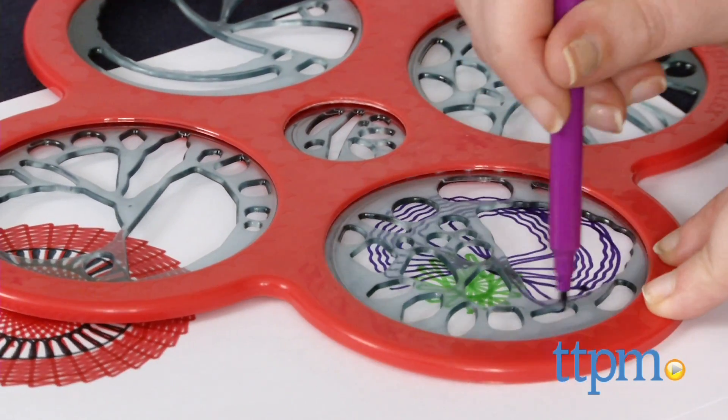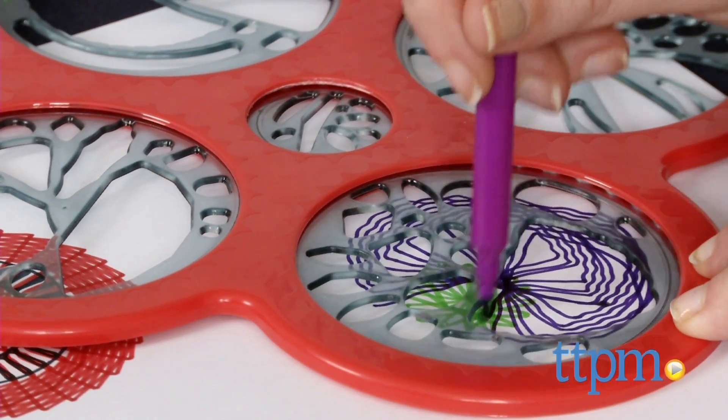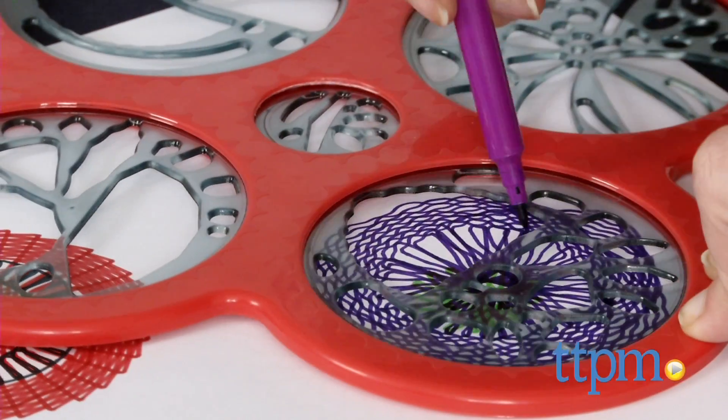When you are satisfied with your design, change the pen color and repeat the process over and over again. Overall, this puts a fun new twist on a classic drawing tool. We especially like how it helps aid in the development of a child's visual and spatial skills, as well as pushes their creativity.